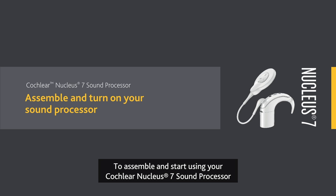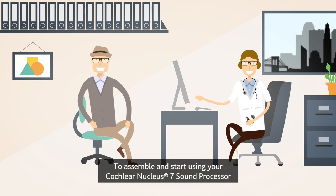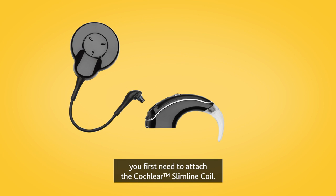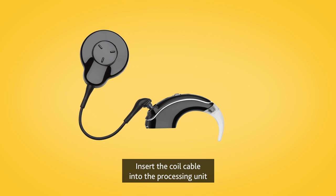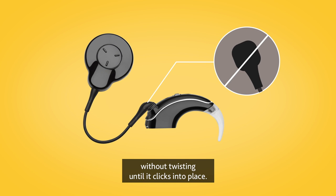To assemble and start using your Cochlear Nucleus 7 sound processor, you first need to attach the Cochlear Slimline coil. Insert the coil cable into the processing unit without twisting until it clicks into place.